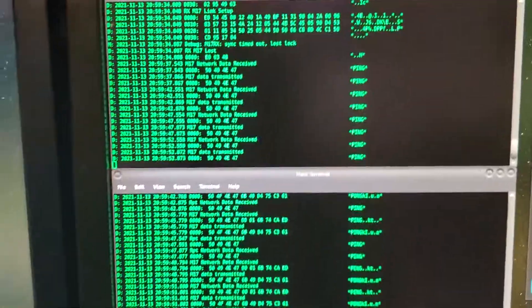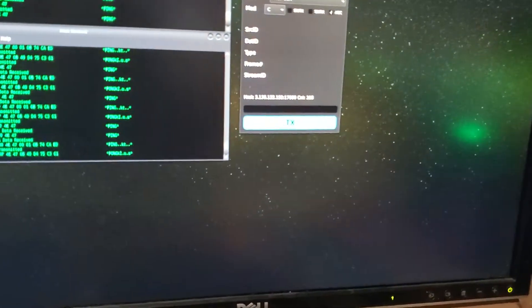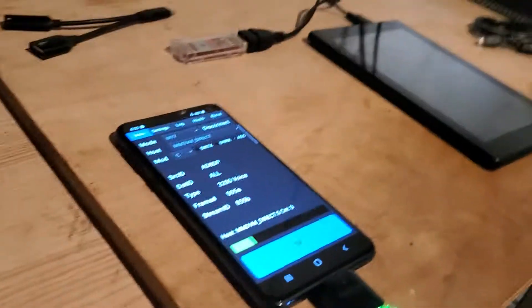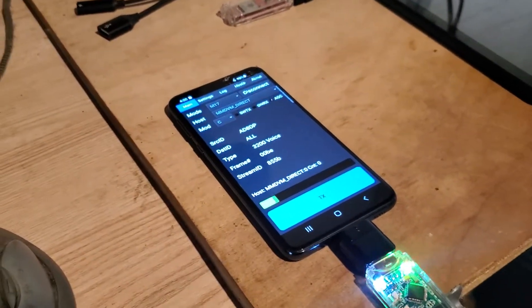Now I'm going to do a transmission from here — it's going to go out RF from that modem and then be heard through that modem. Here's the microphone I'm going to use. Go ahead and hit transmit: test, test, one, two, three.